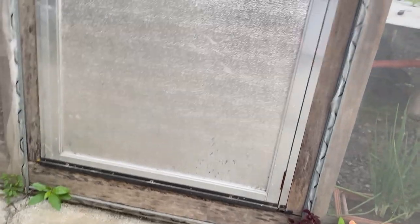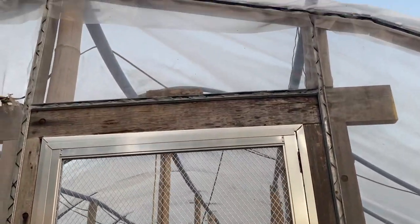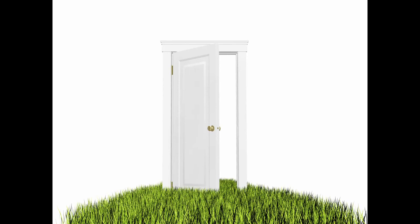Standard screen doors are my next tip. They are perfect for the application — they keep the bugs out and automatically close, which is important around here because both children and adults in my house lack door closing skills. They cost around 3,000 pesos but are well worth the expense.